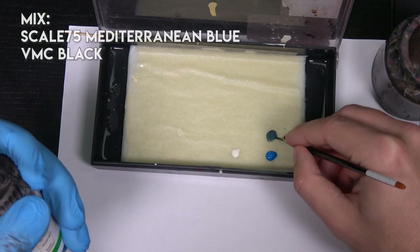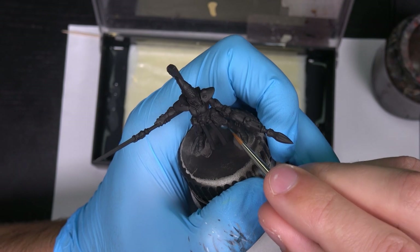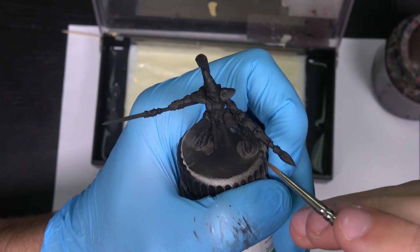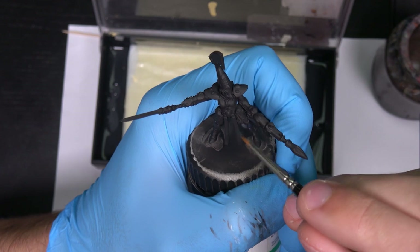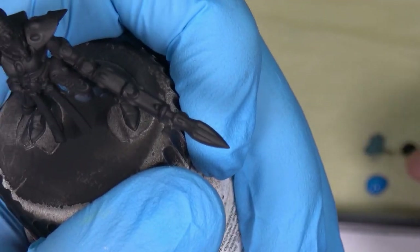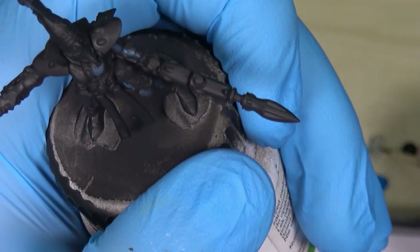Let's mix black with blue. First I will draw the highlights and then focus on creating the contrast. The light source is coming from this direction, so I will focus on painting much more on this side, and this side will be much darker. At this stage I don't focus much on the transitions — I just want to create sketches of highlights.